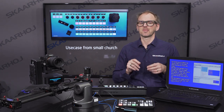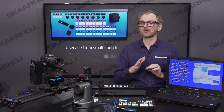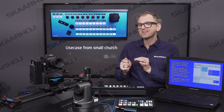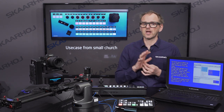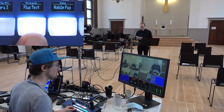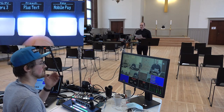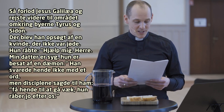What we do is this: we first send a command to put the keyer on preview together with the current program source underneath, and then we auto that on — effectively dissolving the key on as the background is the same. Lastly, we put whatever was on preview before this operation began back on preview again. The volunteer controlling this live stream can just be told: when the pastor reads the Bible, press the button to overlay the text, and it will always work.